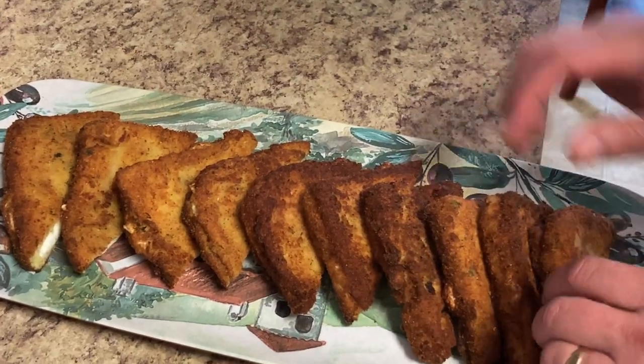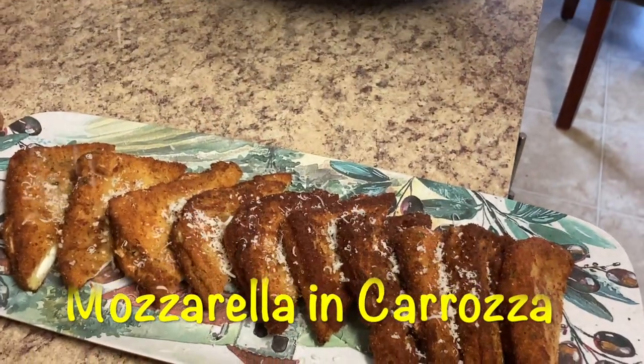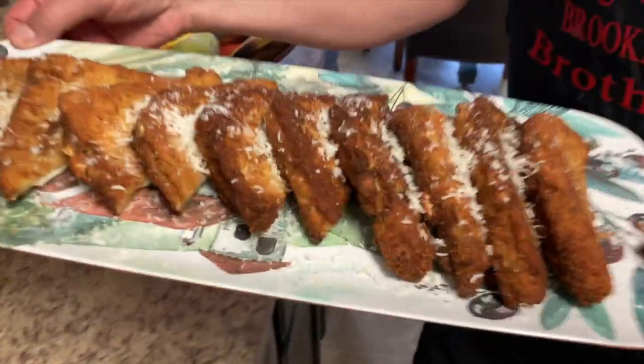Welcome back to the Brooklyn Brothers. Today Chef Dominic is going to show you how to make this Mozzarella in Carrozza recipe. It's an Italian fried cheese sandwich.